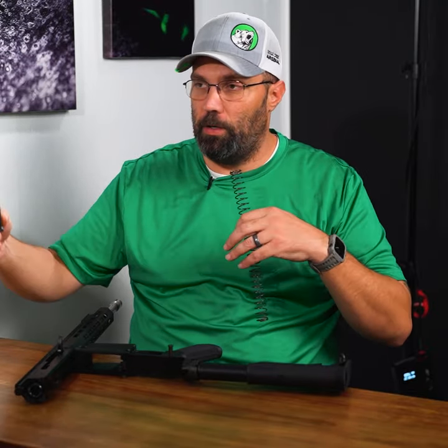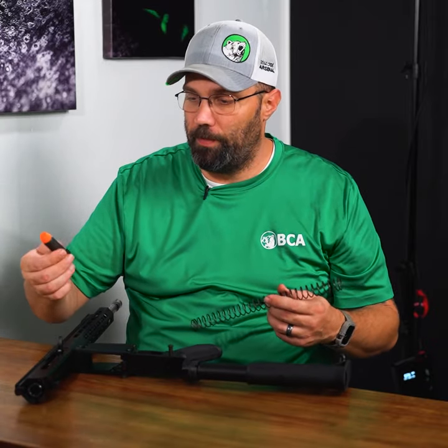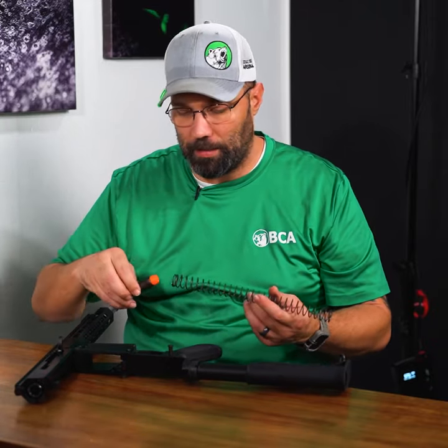There are so many different ways that you can tackle this, and there are so many variations of buffer springs and the actual buffers themselves out there.